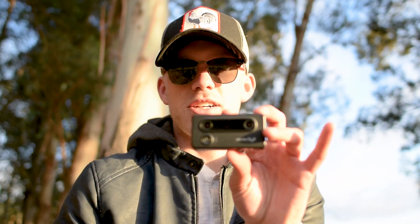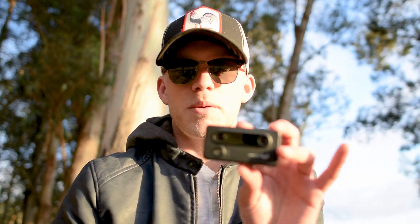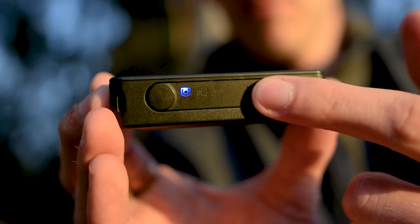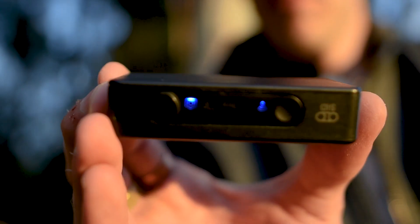We actually started out our startup building our own 3D camera because there really wasn't a camera on the market at the time. At the end of last year this little camera did a Kickstarter and raised enough to take their product to market. We got our hands on one and the content is extremely crisp. What's great about these cameras is that they wirelessly connect to your phone so you can upload content, and you can easily upload content to Look as well.